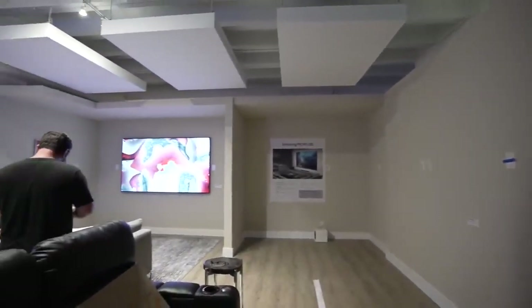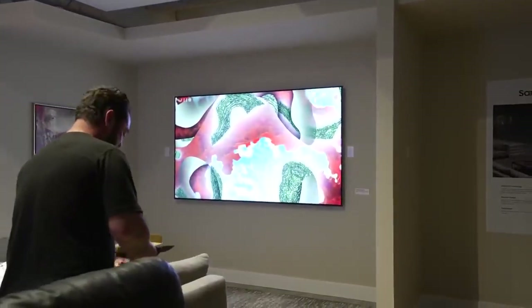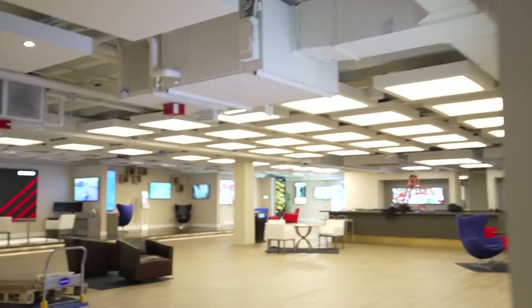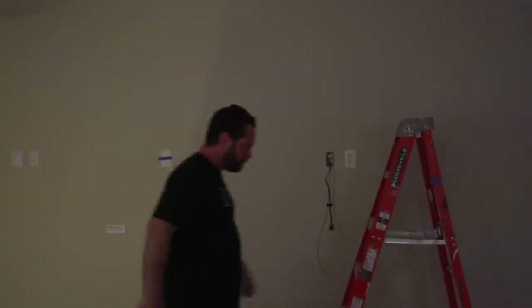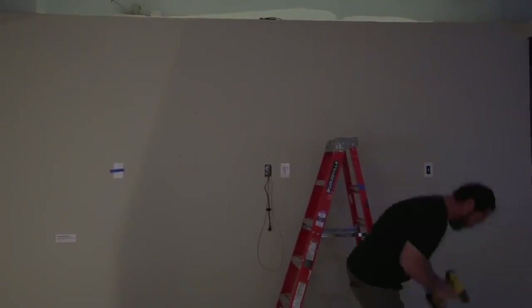Just for reference, this unit right over here is the 98-incher. Almost every single thing in this showroom is cohesive — everything is at the same height TV-wise, panel-wise, so whenever you're looking at something you're looking at it all at the same height. Since this one is just so massive, we actually have to lower that down. We had to do some of the math to figure out exactly how it's going to fit on this wall. I think this is the first one out here in this regional location — we're running into some install challenges, but we're handling it as we go.